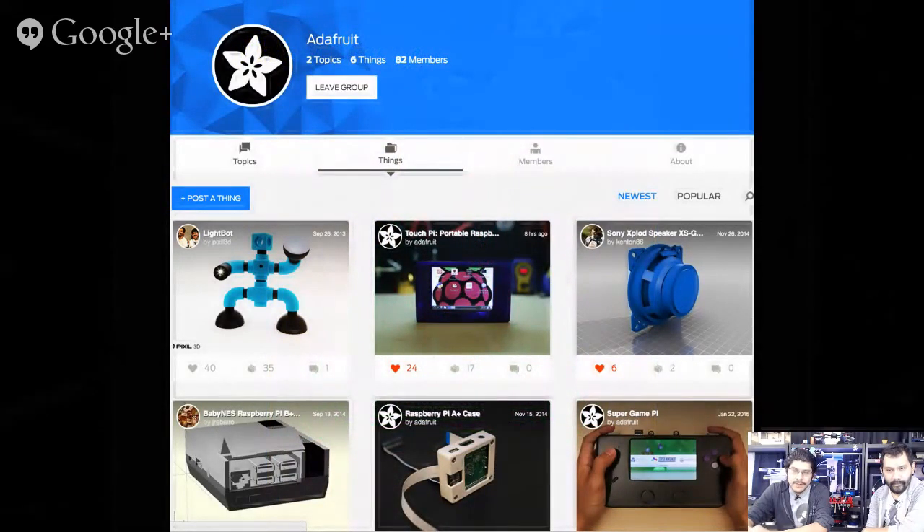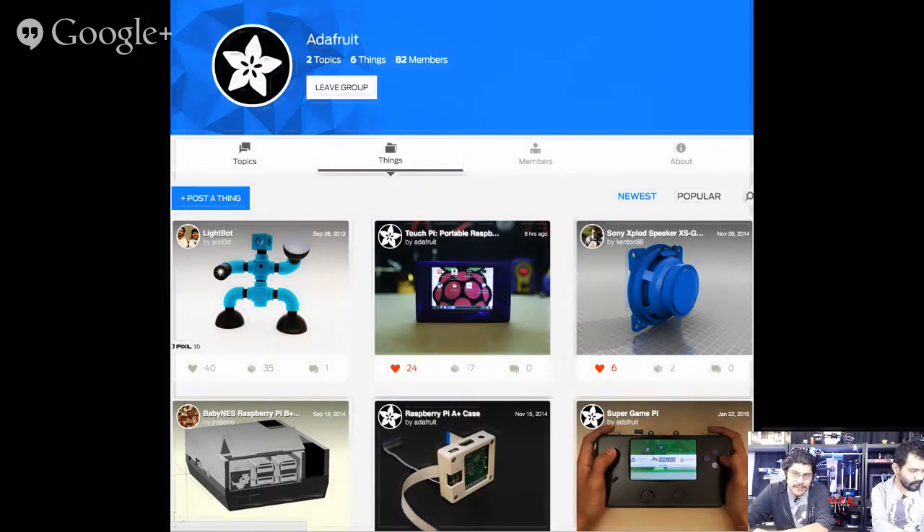Next news piece — we wanted to plug Thingiverse. They have a new groups system and we already have quite a few members. If you want us to feature your projects on the show, this is the place. We're going to start featuring your stuff. You can click on the Things tab and click Add Thing to share a project. If you're working on something that isn't finished and want comments or help, post it on the Topics page where other members can help as well. Every morning we scour through Thingiverse uploads, and this will make it easier for anybody who wants to have their work featured, specifically stuff with DIY electronics.